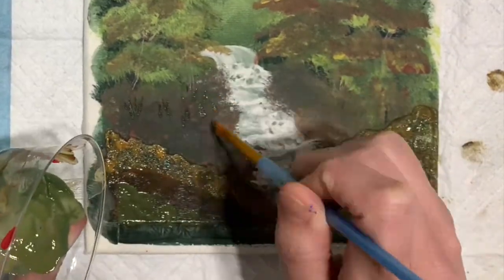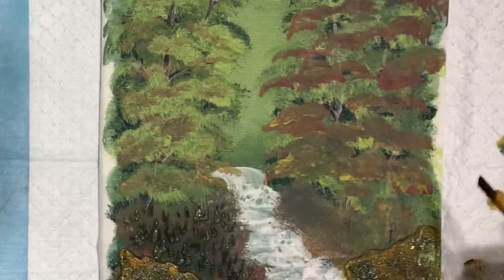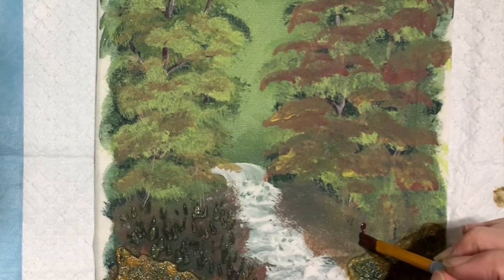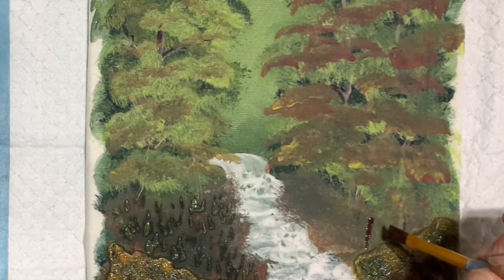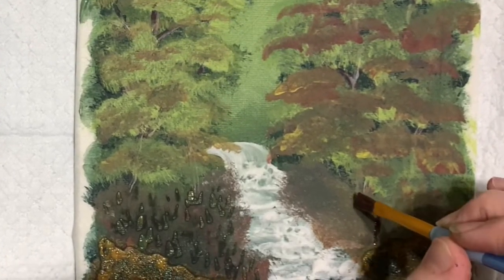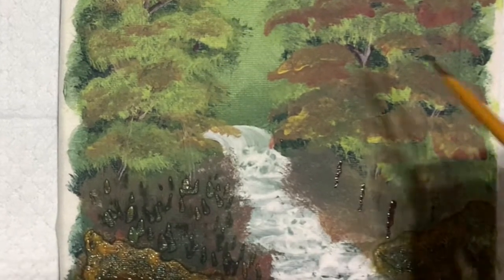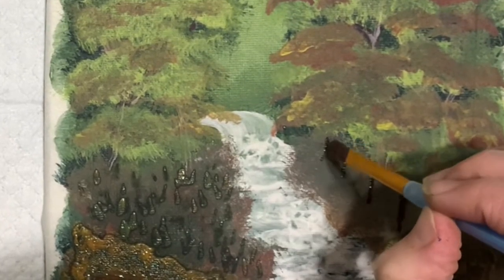Working on some twigs over there — something to just break it up a little bit. Then I came up with the idea of putting in a fence. Just something different than plain nature, something that kind of gives you proof that humans have been here or that we may be on somebody's property. This is kind of your own creation — you can do with it what you want. So I decided to put in the fence.